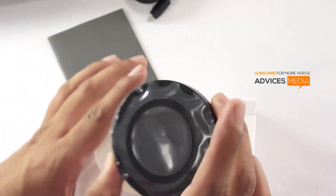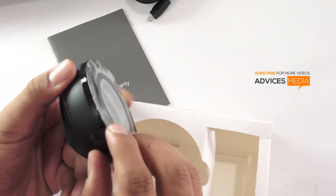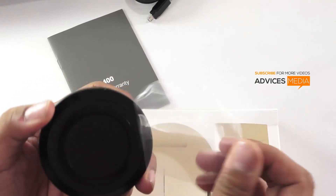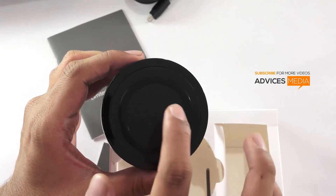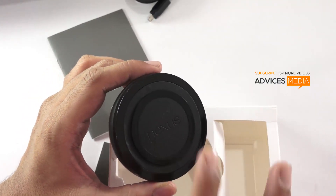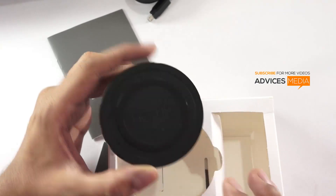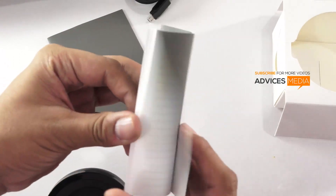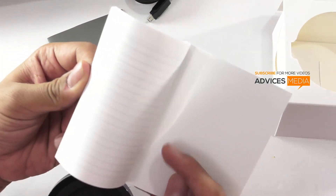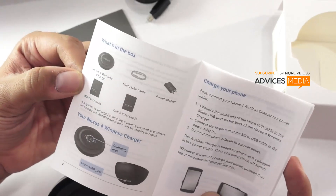This is the back side and this is the front. The charging surface is quite rubberish, which means the phone should actually stick and be perfectly placed on it. In the package we also have the quick start guide, which gives you information on how to use this. Surprisingly there are a few blank pages at the end, as if you're able to write some notes.